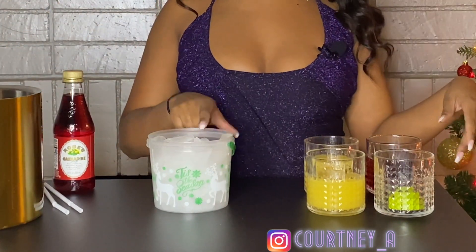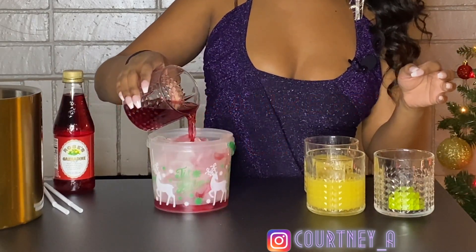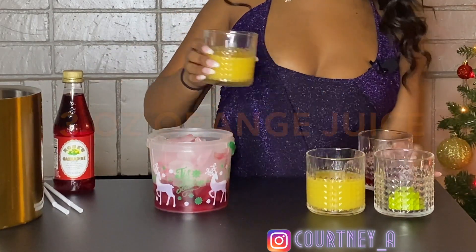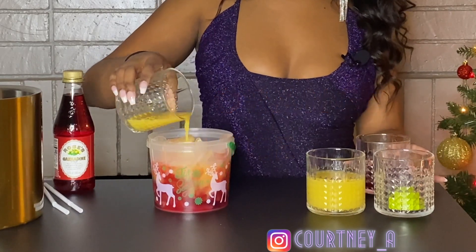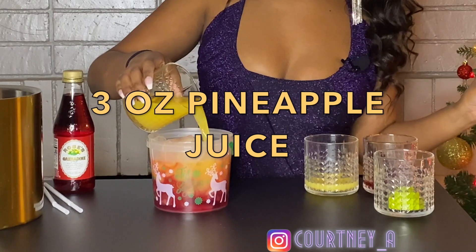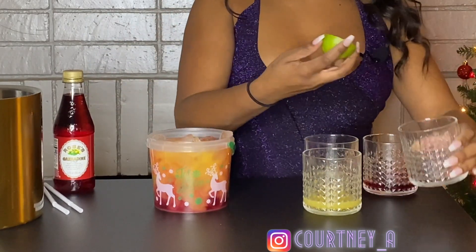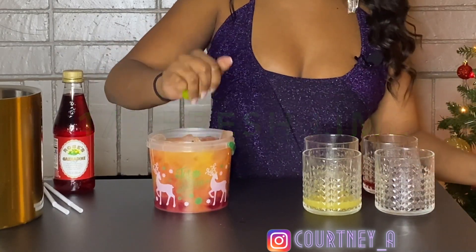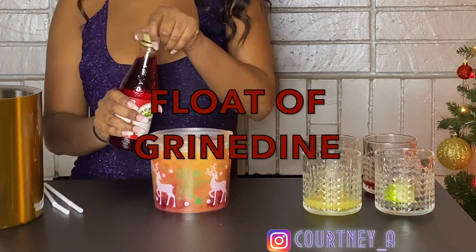Fill it up with ice. Then we're gonna take some cranberry juice, and some orange juice, and some pineapple. Then we're gonna squeeze a little bit of fresh lime. A little bit of grenadine — want it to be a little sweet like Nina.